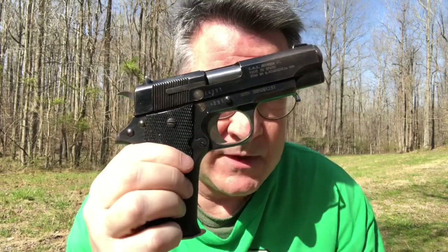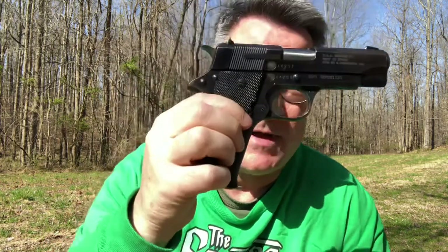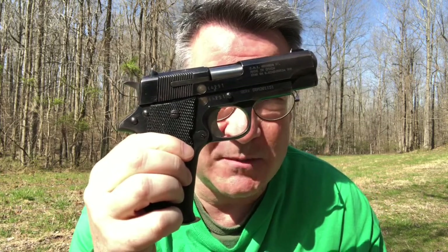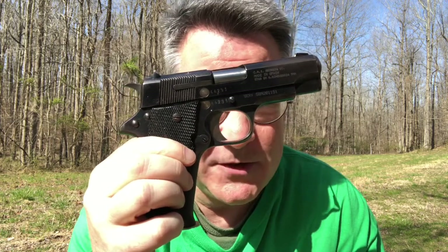This Star BM is made in Spain, and this particular pistol was carried by the Spanish Federal Police for many years before it was sold as surplus and ended up in my hands. It was a very inexpensive pistol — I believe it cost me less than $200.